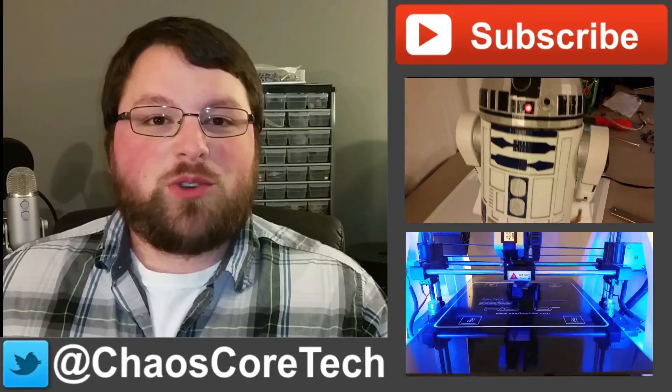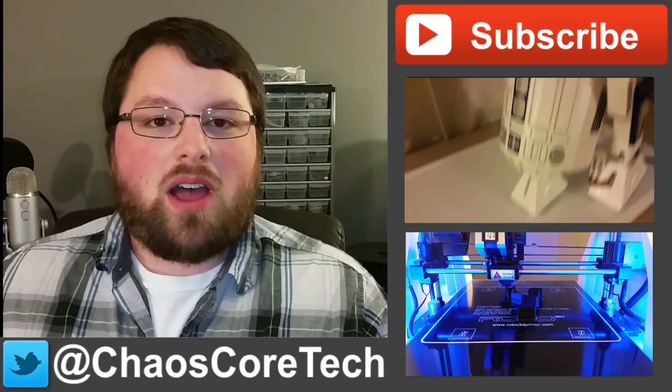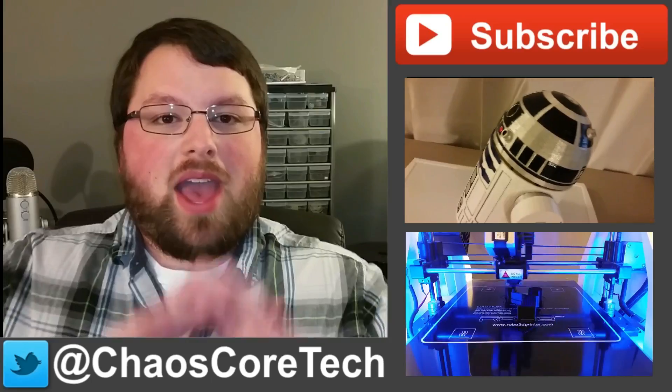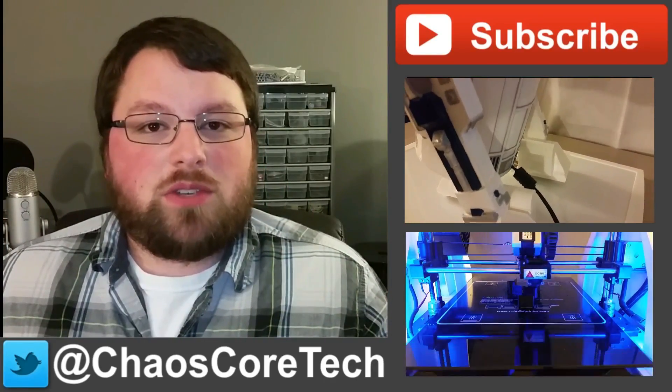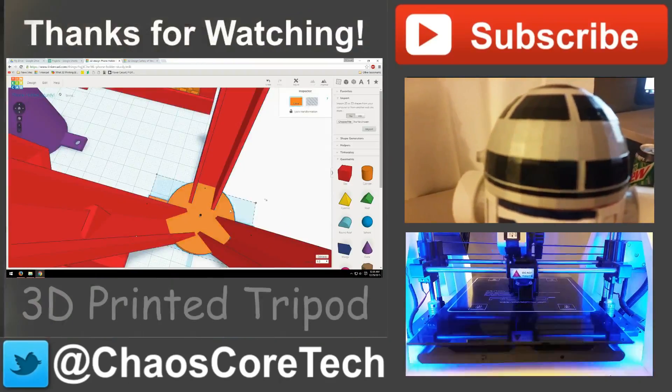Hey guys, hope you enjoyed the video. If you did, make sure you like, subscribe, and share this video — it helps me out a lot. You can also follow me on Twitter, I'm at ChaosCoreTech. And once you've done all that, check out some of these other videos I've made. Thanks for watching guys.